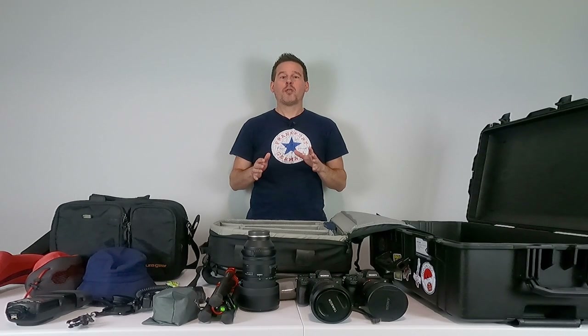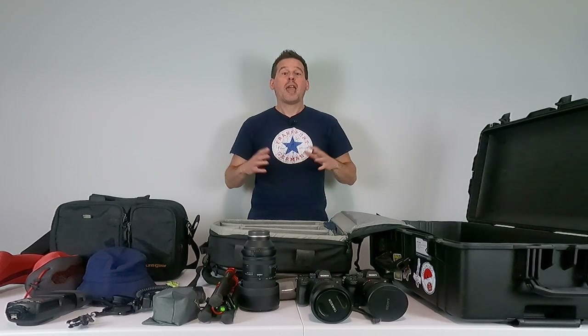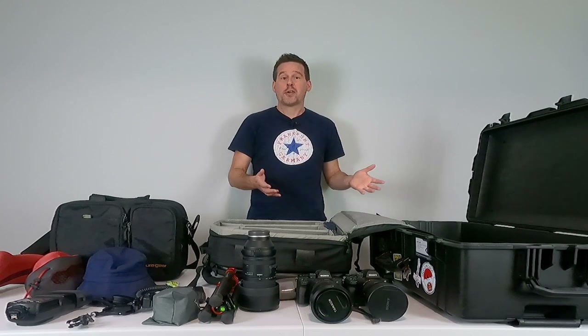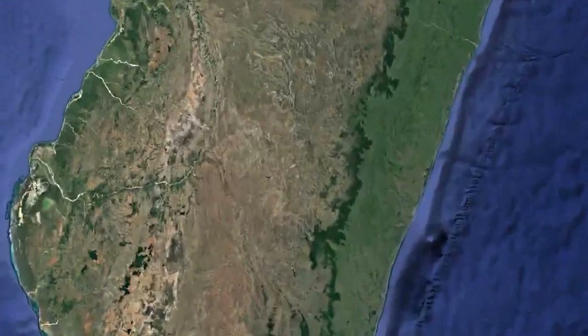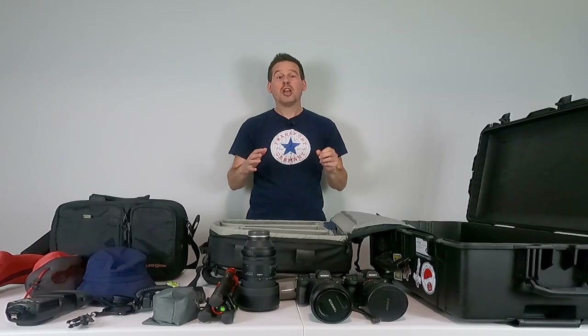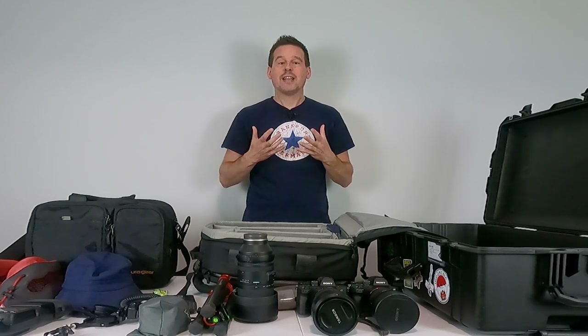The idea for this video came from one of my pro members in our exclusive pro membership forum, just one of the many benefits of a pro membership here on Photomasters. This particular member wanted to know how I pack for an international photo trip, and it just so happens I've got an international photo trip to Madagascar coming up. In Madagascar, I'm going to be doing mostly wildlife, probably some landscape as well, so it's going to be a mix of both.